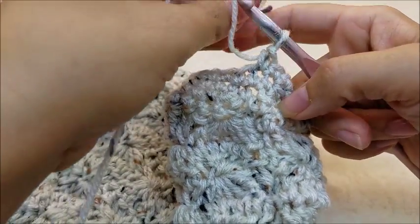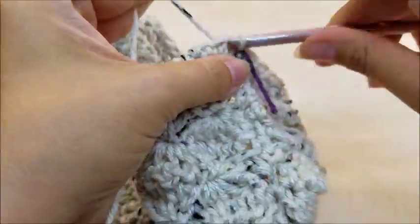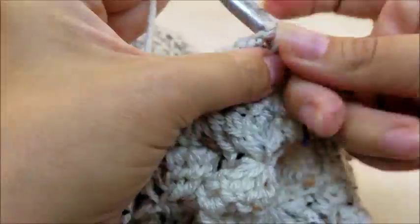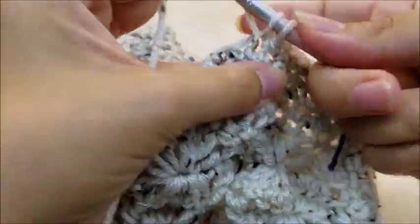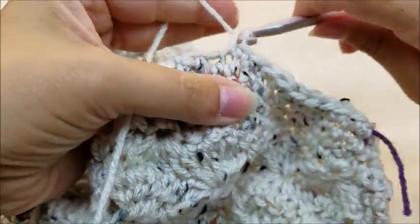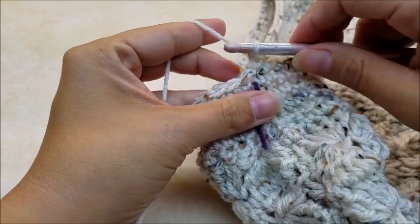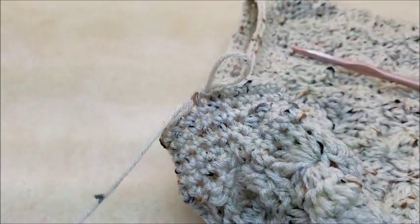Now do two rounds of one single crochet in every stitch — no more decreasing. Work one single crochet in every stitch all the way around to your stitch marker, move it up, then go around one more time. Once you've completed those two rounds and you're back at your stitch marker, slip stitch into the next stitch, tie off, remove the stitch marker, clip your yarn, and hide that tail.